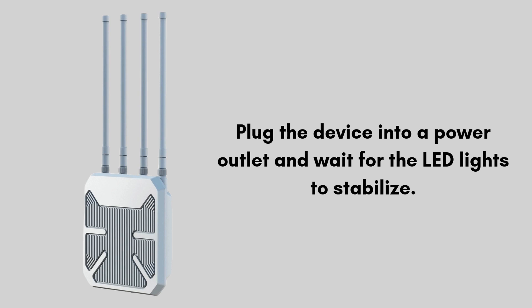Let's start the setup process. Place the Wavlink AX3000 in a suitable location, preferably outdoors, where it can extend your Wi-Fi signal effectively. Power on the device by plugging it into a power outlet and wait for the LED lights to stabilize.